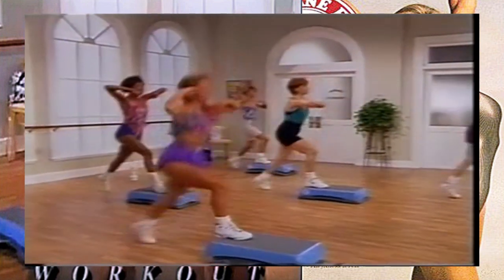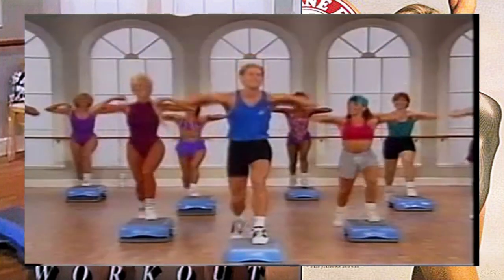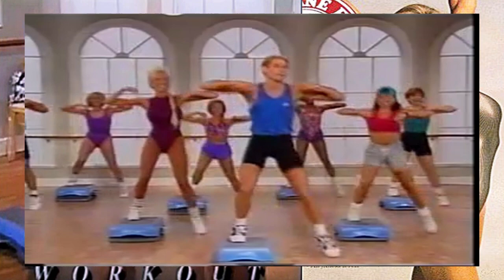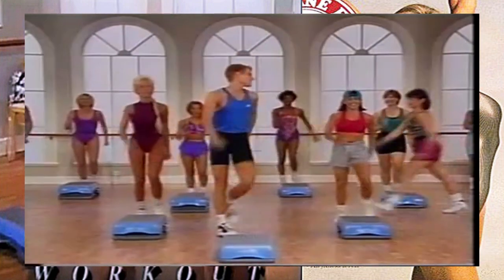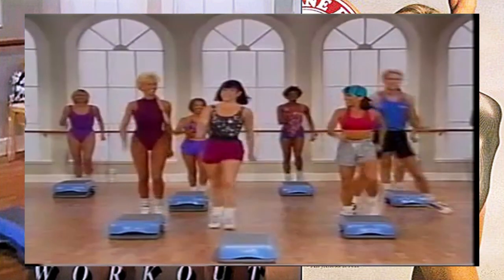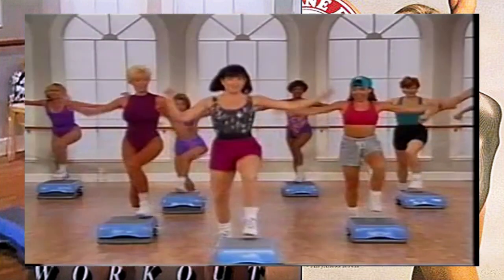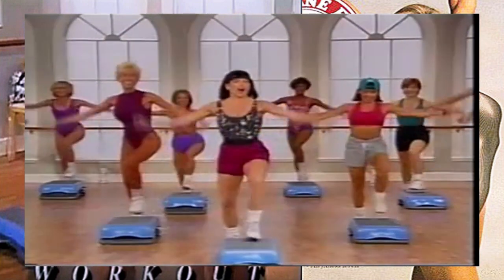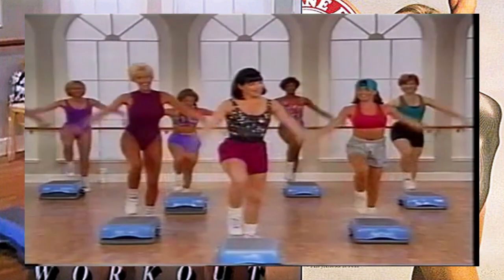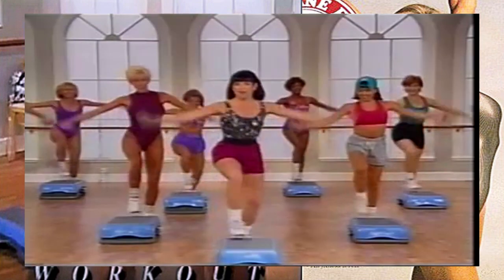Let's go, right leg - this is your last one, left leg. Bring it off the back end and march it out. Let's keep that energy going with the single step tap up on the right, and then left. Are you still pacing yourself? Stay with us - we're going to do this four more times, nice and easy with these arms. Two more times here.